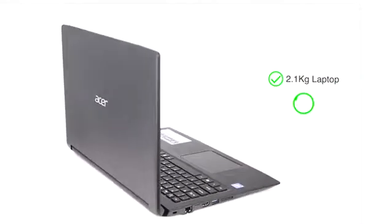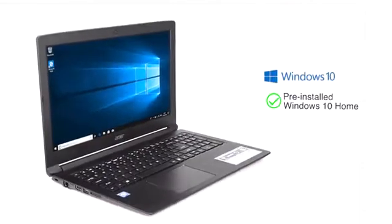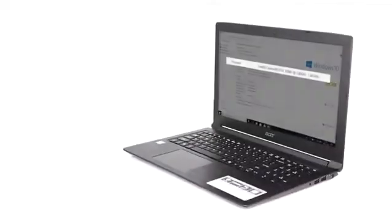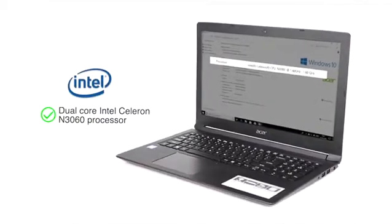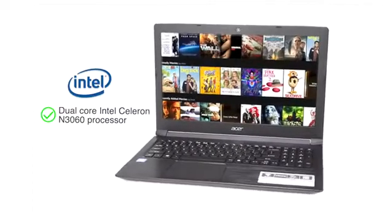This 2.1kg Obsidian Black Acer Aspire 3 laptop comes with Windows 10 Home pre-installed, making it ready to use from day one. Powered by the Intel Celeron Dual-Core N3060 processor, the laptop allows you to browse and work efficiently.